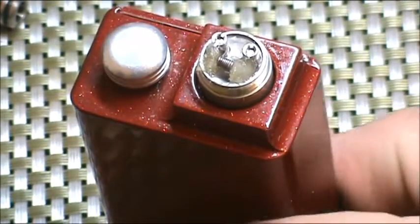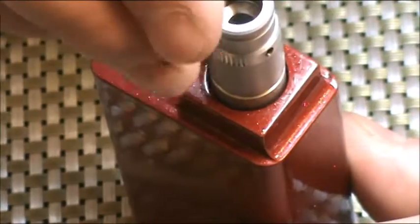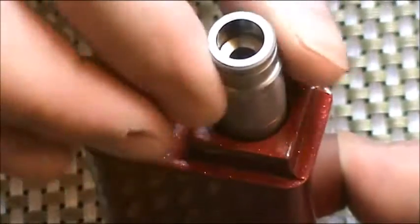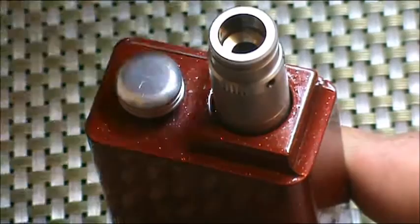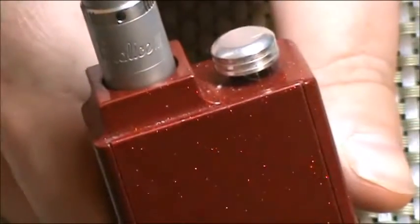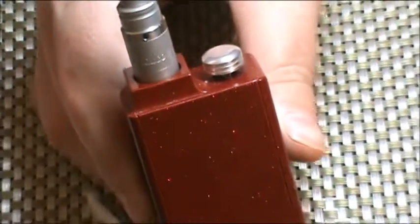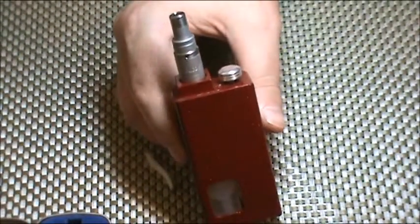That's working awesome. Let's put the top on. And there you have it.